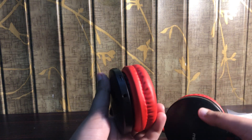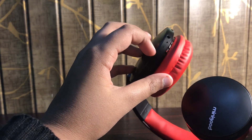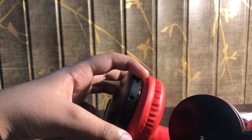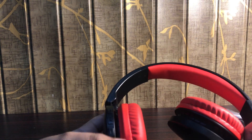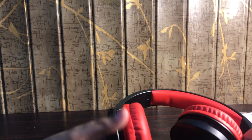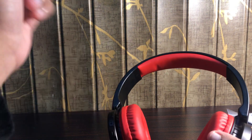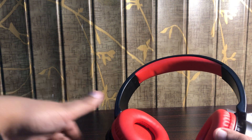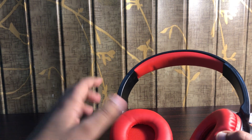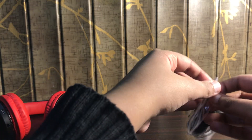Over here we have the aux cable port, a light, and I believe that's the mic. Over here we have the charging port, and then we have three buttons — one for powering on and other functions, and two for volume up and down. By the way, these headphones are actually for my dad — I bought them so he can use them while working out.